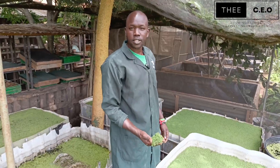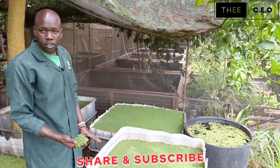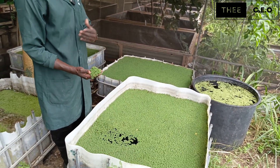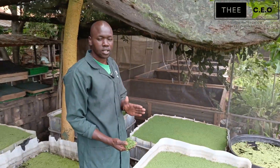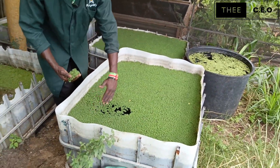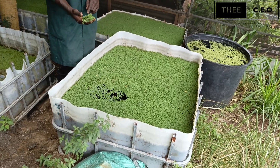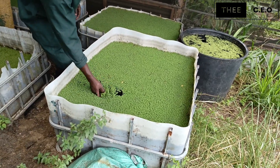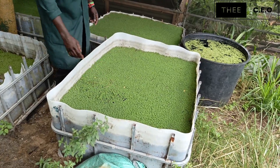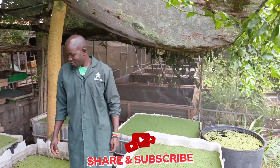You will harvest them daily. Just introduce your Azola today, give it a week for them to establish, and then you start harvesting. When harvesting, you need to harvest in one row at a time — harvest from one side as they continue growing, so that you don't disturb their roots. That is the main thing you must consider when harvesting Azola.